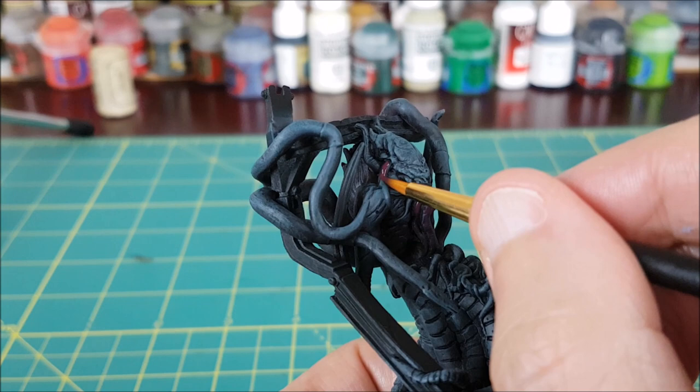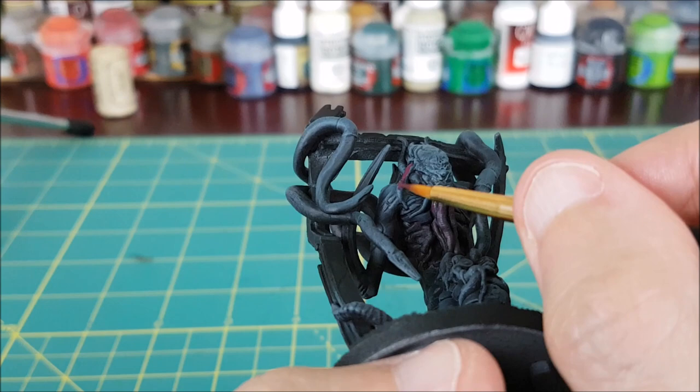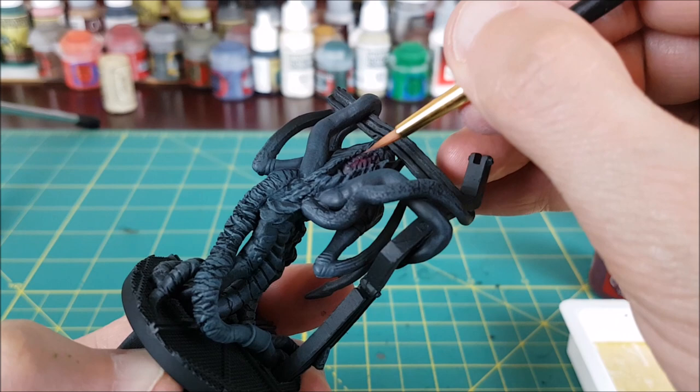Again, if you cover too much of these and it starts to look like a giant purple blob, you can just put a black wash over the tentacles when you're done and get that definition back. There's also a small patch of something on the back of the head that doesn't look like carapace, and I'm painting this with the burgundy as well.